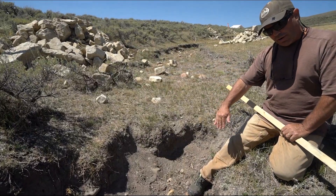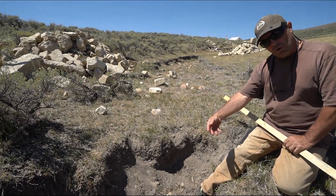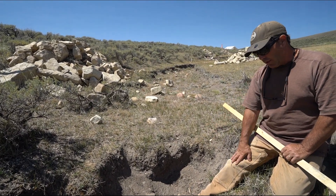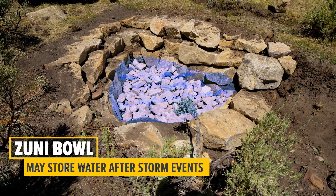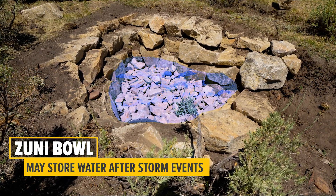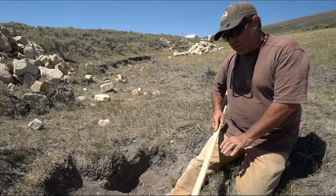Water that falls onto water doesn't have as much erosive scour force at the bottom, so we don't get a deepening hole here. After storm events, these types of structures — the zuni bowl — can actually store a little water.